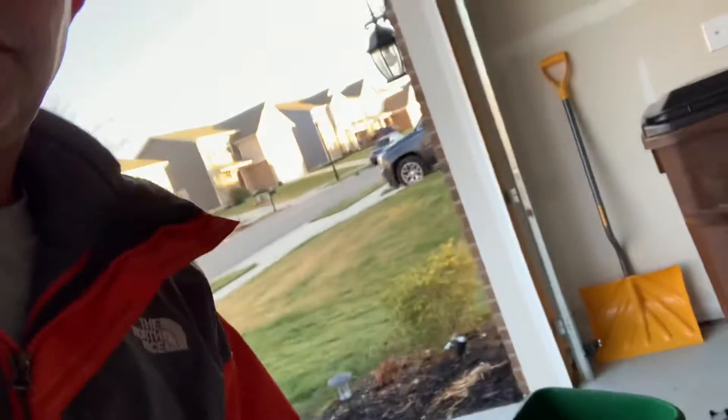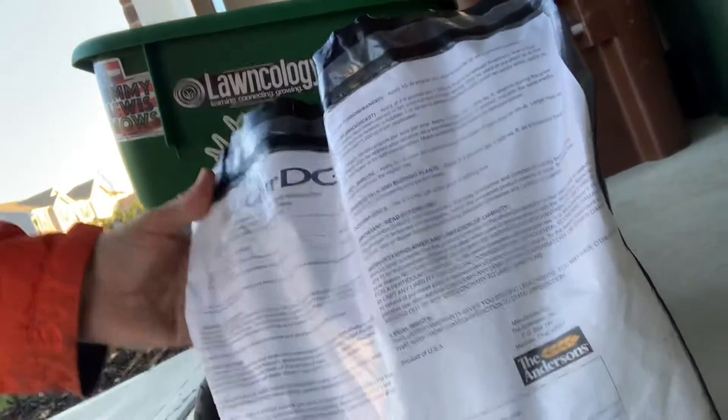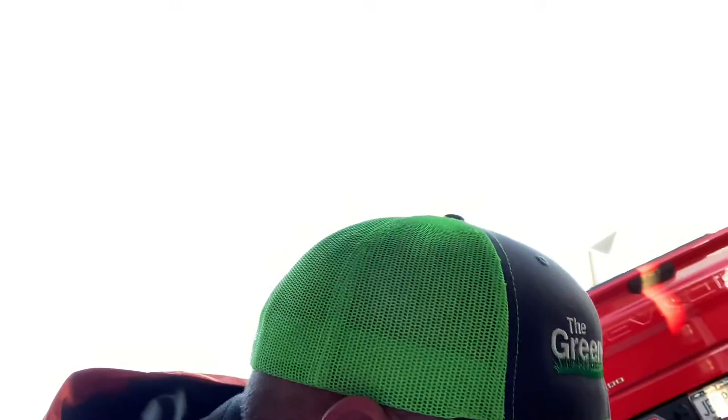I'll flip the camera around and show you — it is this Biochar DG from Anderson's. I'm going to be putting it down on my lawn at a two pound per thousand rate using my Scott spreader. It says on the back here...